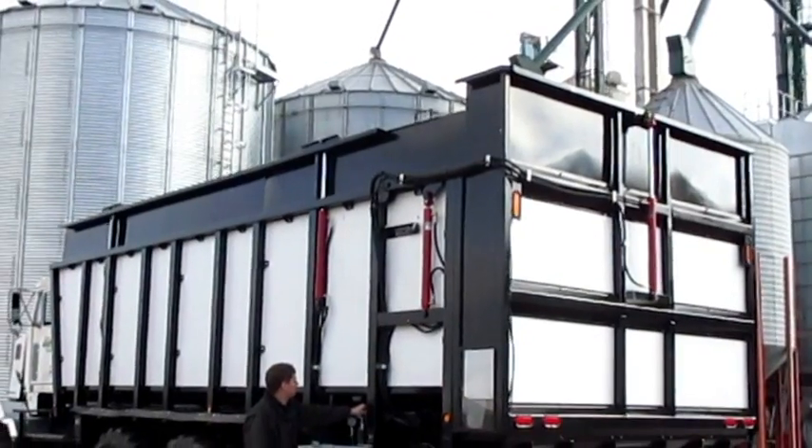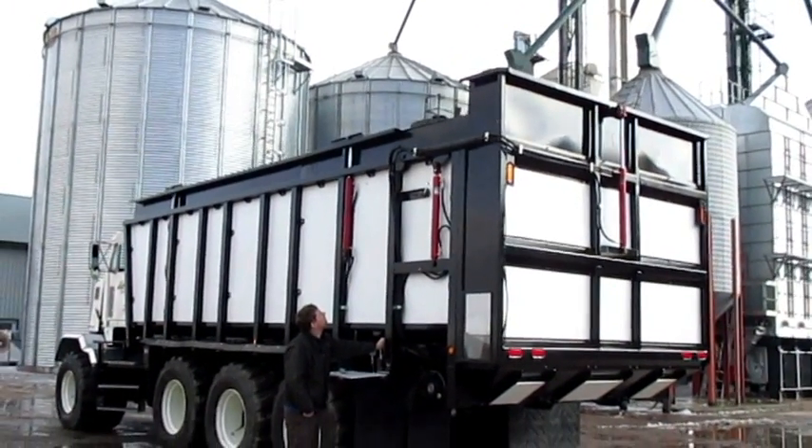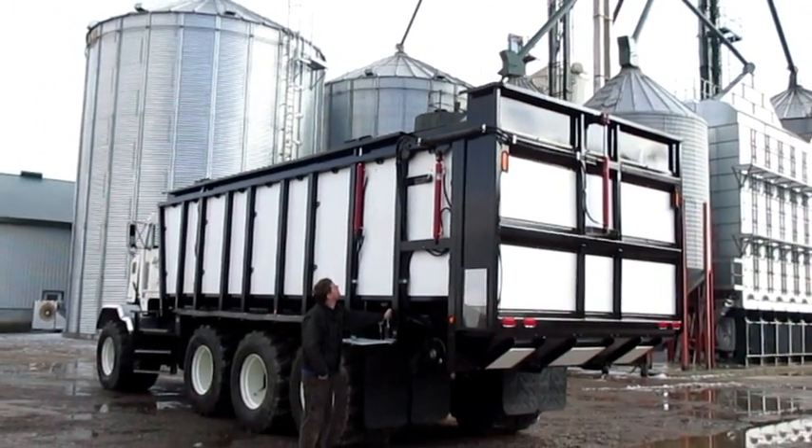Large flotation tires. Front and rear axle steering allows for easy maneuverability in and around barnyards.